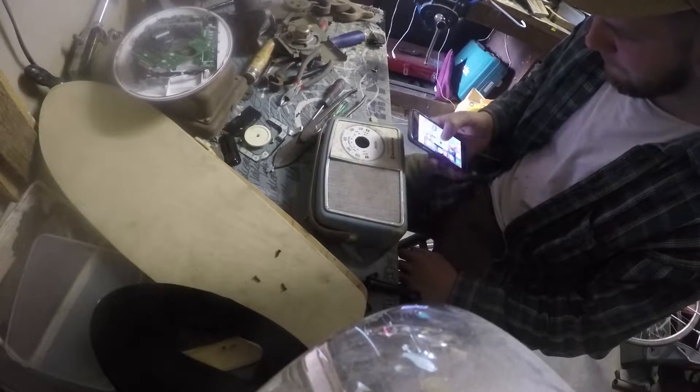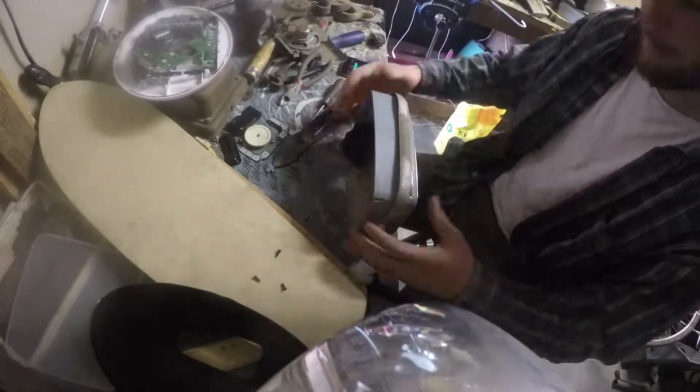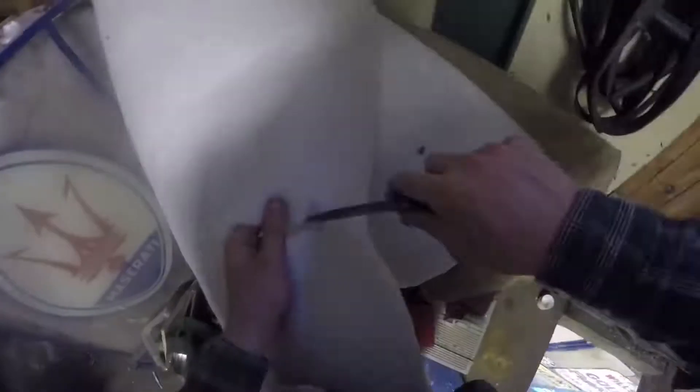It connects to my phone and I can charge it up for about 10 hours. The sound was a bit tinny, so I got a piece of foam backing material I found in my workshop, cut it out, and put it in the back. This softens the sound and makes it much crisper and nicer, giving a nice definition to the bass.